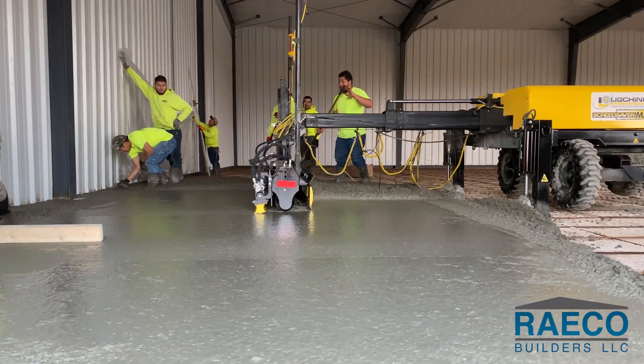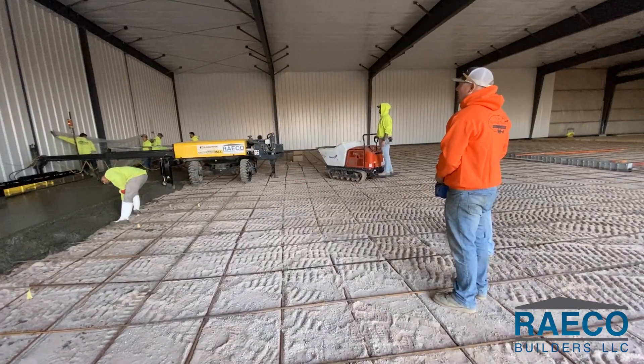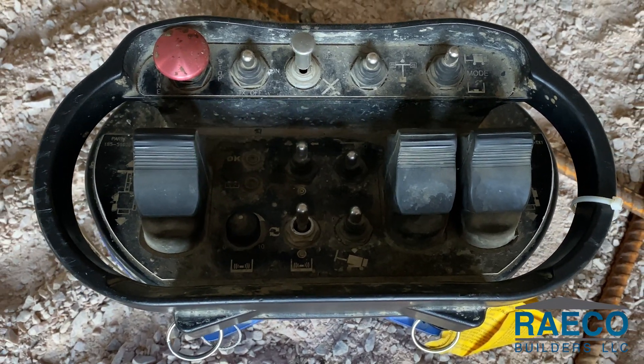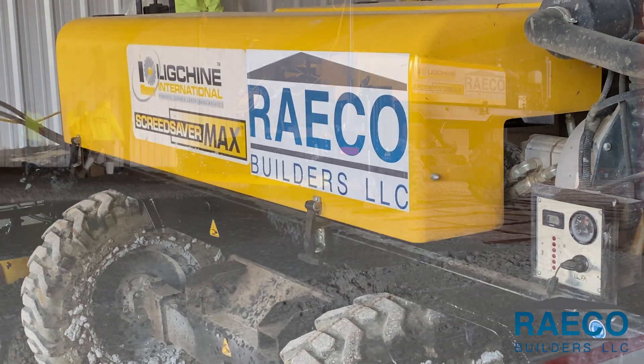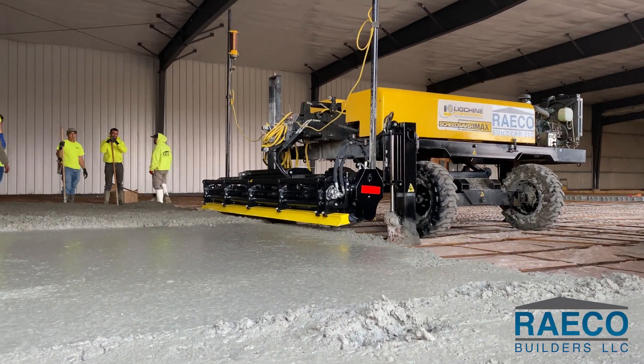How it works. A laser screed is operated by one person with a wireless remote control. The laser screed moves under its own power with an onboard diesel motor, four wheels, and four corner braces that extend down to lift and level the unit.